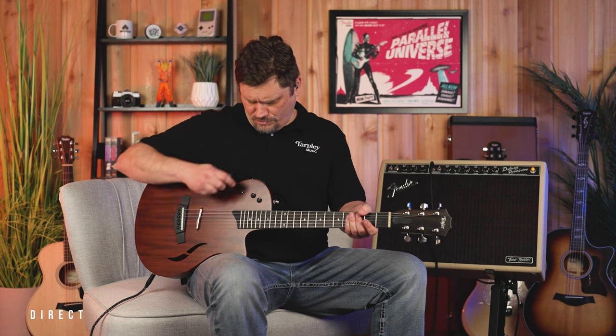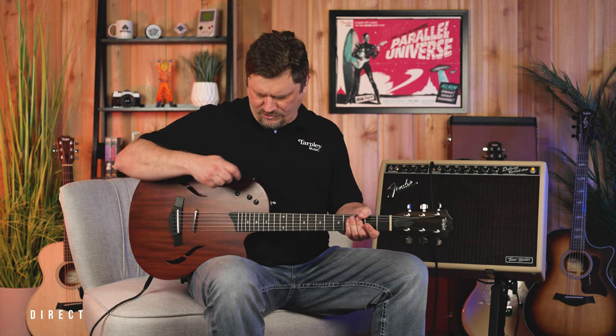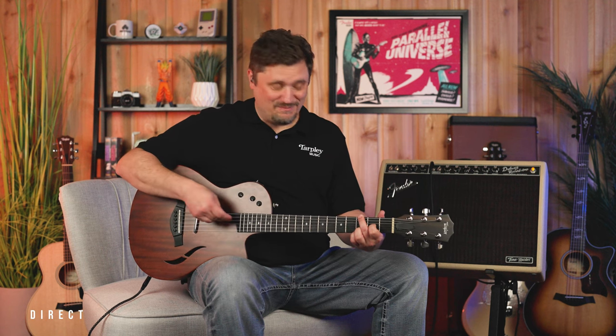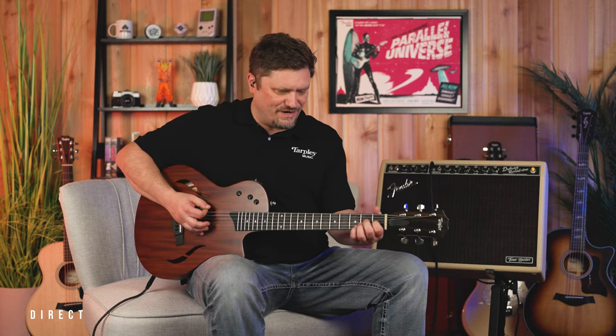With the EQ on this — we're back on neck pickup only. Remember, we've got a push and pull, so you can really take one setting and add a lot of bass by pushing and pulling. You get a lot of bottom if you need to.